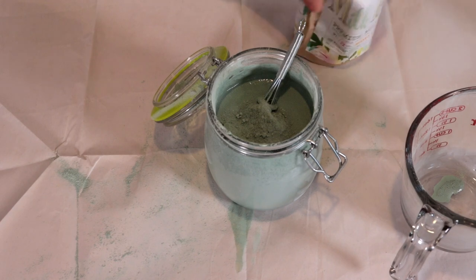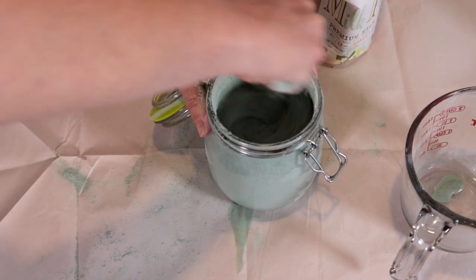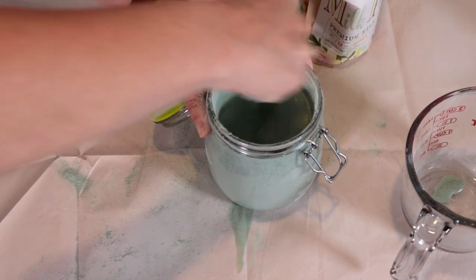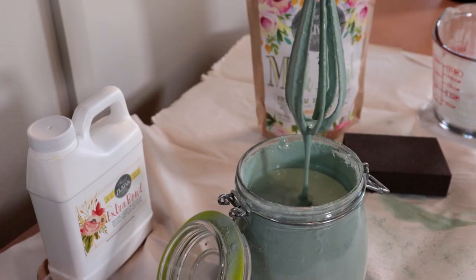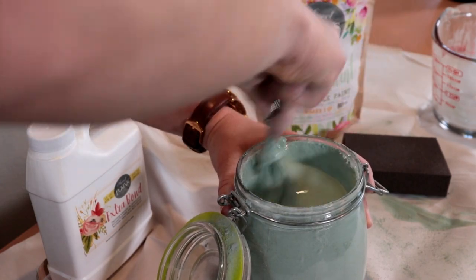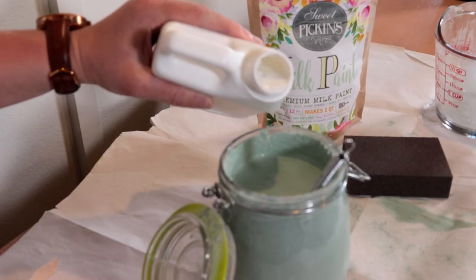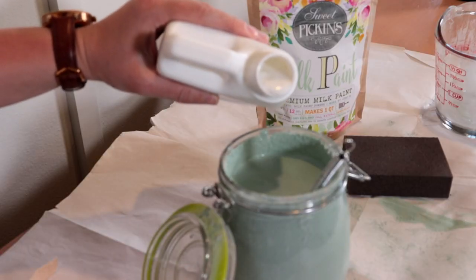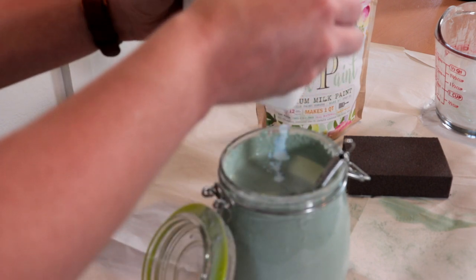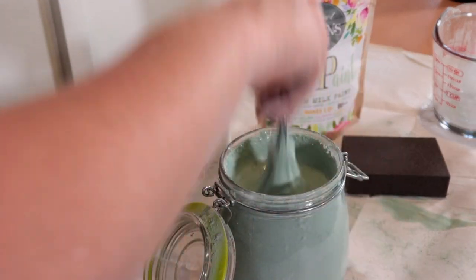If you find that the paint is too runny, just add little bits of powder and keep stirring until it thickens up to where you want it — you don't want it too thick or too runny. Now that my paint is at a consistency I like, I'm going to add in just a little bit of Extra Bond from Sweet Pickens. The Extra Bond will improve the adhesion to my piece because it is a very non-porous surface with a bit of a sheen finish.